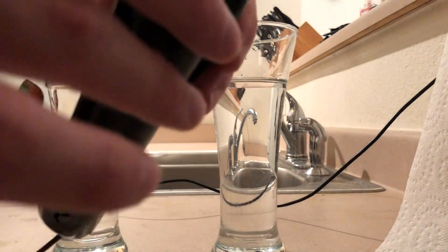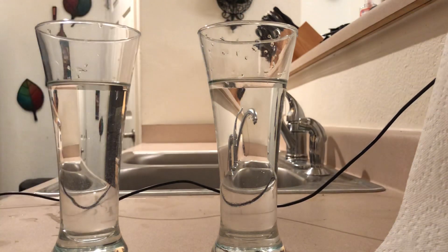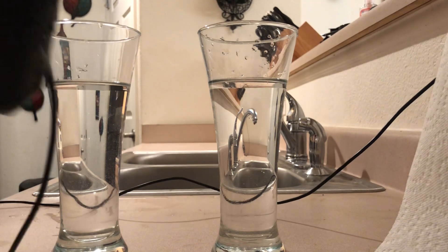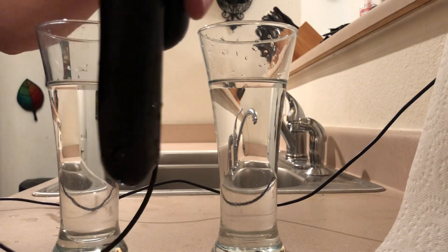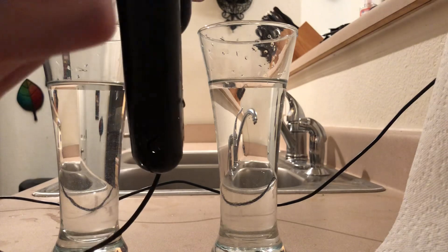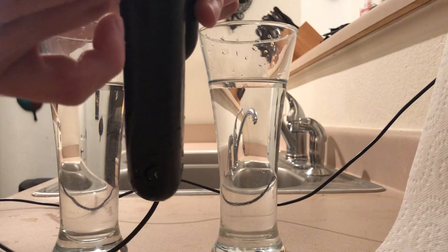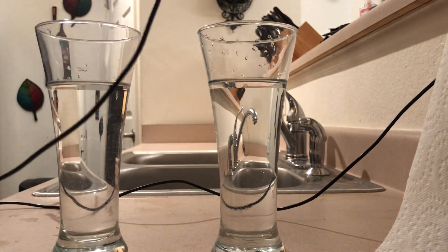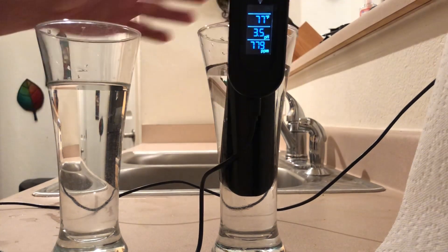There's a rubber stomp on the back — you need to take this off so you can press the calibrate button. You'll want to save that rubber stomp because the device is not waterproof if water gets into that hole. This is also the same button you press to switch from Celsius to Fahrenheit — press it for about a second to switch, and hold it down for a few seconds to enter calibration mode.